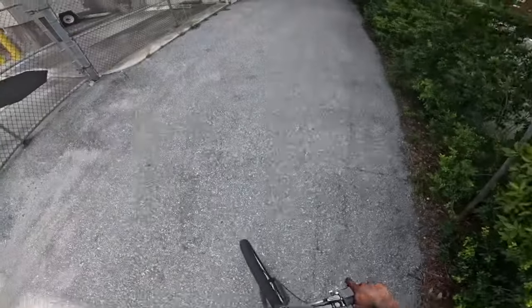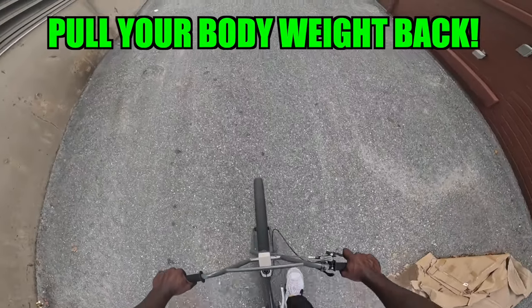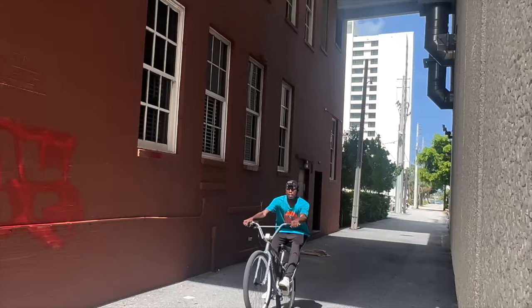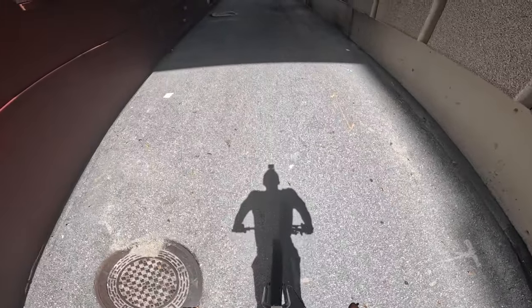The next step: you're going to want to learn how to lift your front wheel off the ground. Keep your arms straight and then pull all your weight back. You're essentially going to look like this — pull all your weight back and lift. Keep practicing that motion until you are able to lift that wheel up off the ground.